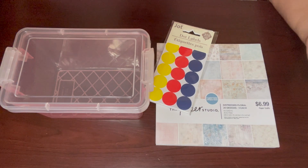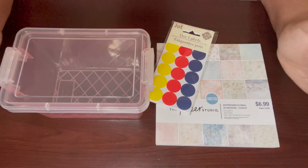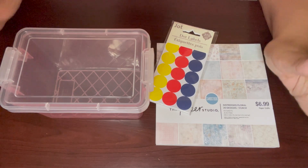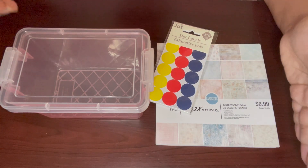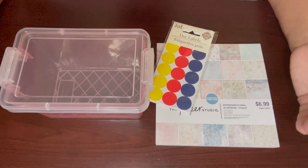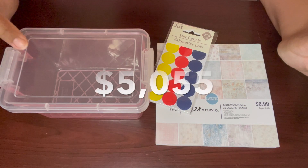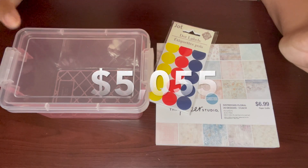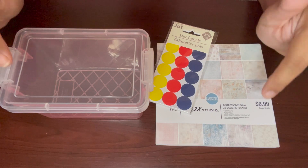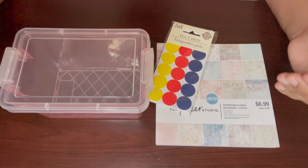Hey guys, welcome back to my channel Thrifty Mommy. I'm going to be creating my very own DIY 100 envelope challenge. I want to thank Designer Jen here on YouTube and Gina Schweppi over on Instagram for giving me this great idea. I'm actually going to be creating it myself with a couple of items from the Dollar Tree and from Hobby Lobby. I'm going to give you guys the step-by-step instructions, and the items will be linked down below in the description.